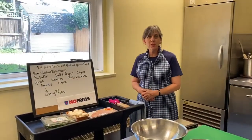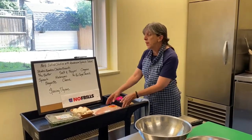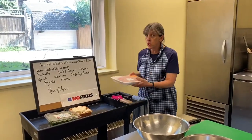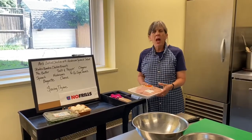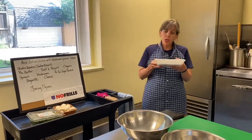Hi there. Welcome to The Kitchen at Westminster for another episode of Saving Time. This week we're going to do herb-baked chicken breast — skinless boneless chicken breast — with a mushroom and spinach salad. It's lovely weather outside. Let's get the garden on our dinner plates, starting with the chicken.